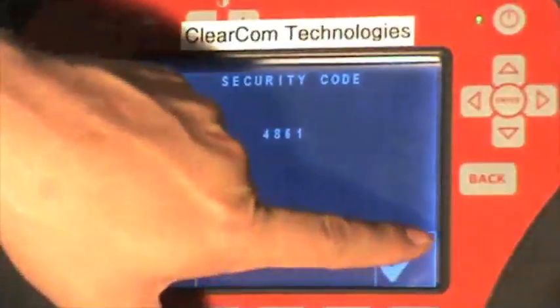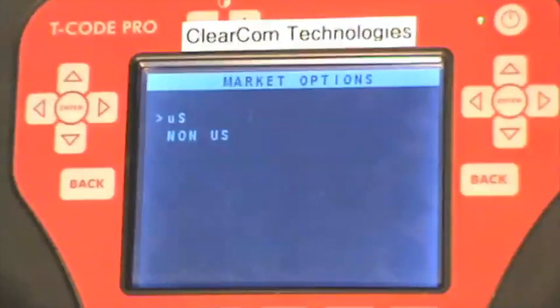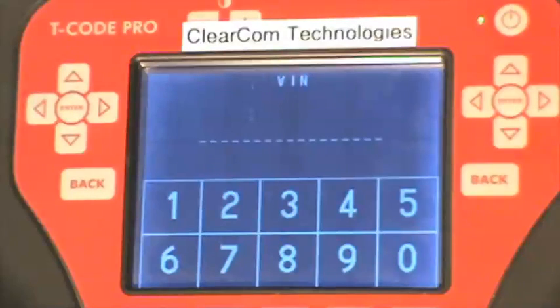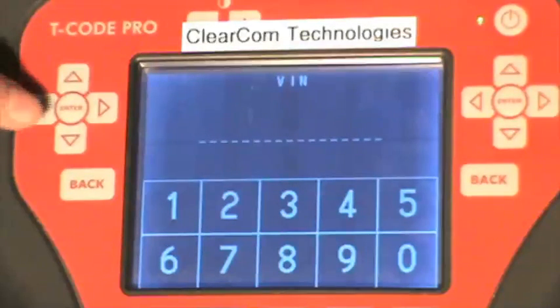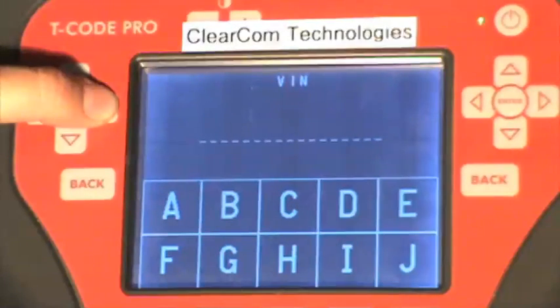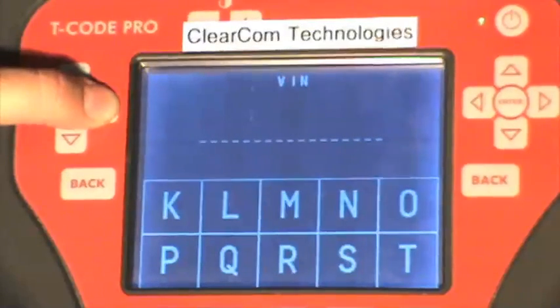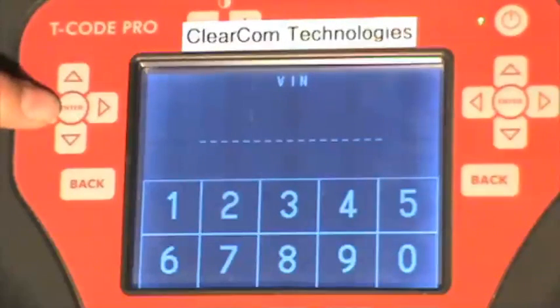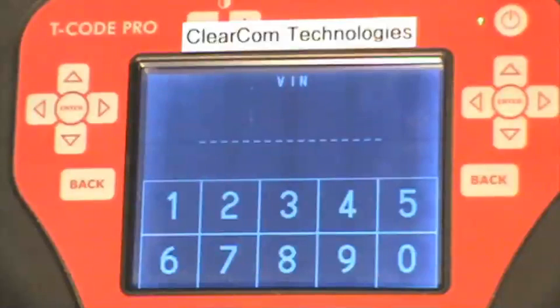Press the check mark. It is a U.S. vehicle. On this screen it asks us to enter the VIN number of the vehicle. To do that we can enter letters by pressing on the side arrows — it scrolls through the alphabet for you — and that way you can select the letters for the VIN number as well as the numbers. I will now enter the VIN number of the vehicle.